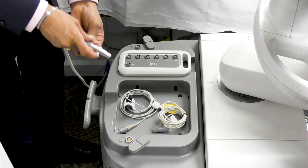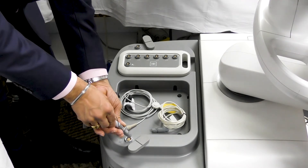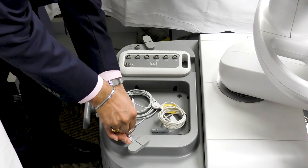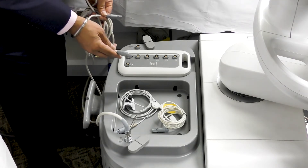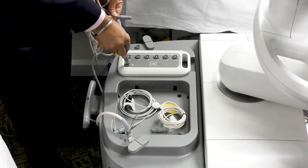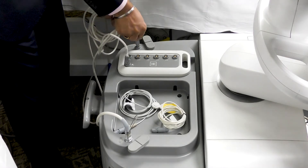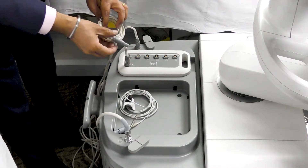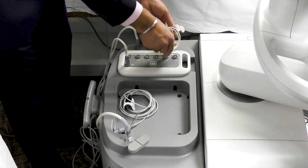Connect the field generator to the connection port on the rear side of the system. Align the red dot on the cable and the red dot on the connector. Also connect the tool connection unit to the system with the help of TCU cable. Plug in the patient tracker and the transducer tracker in the tool connection unit.